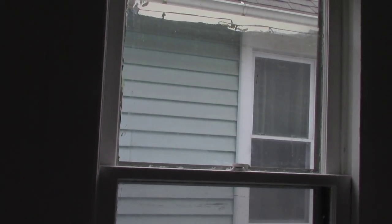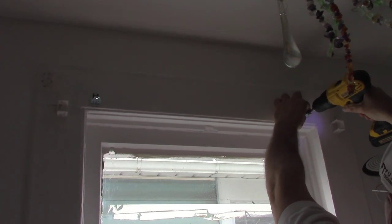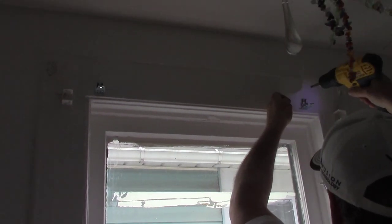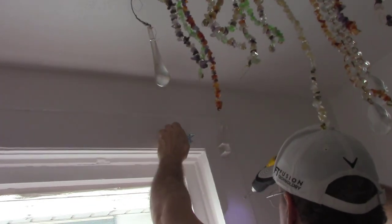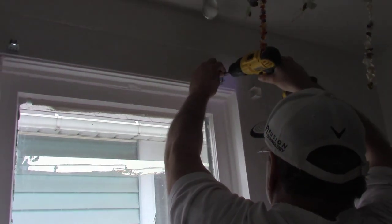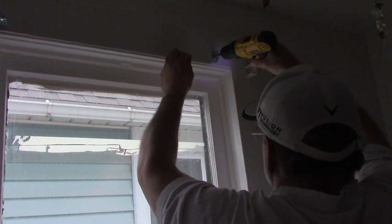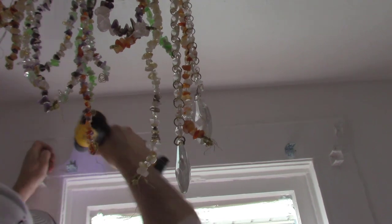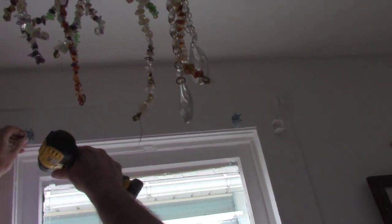Okay so we should have read the directions. We'll just kind of flip these over. Should have read the directions. Don't make no sense to me — you'd think it would go this way. Okay, so hopefully they'll fit right.